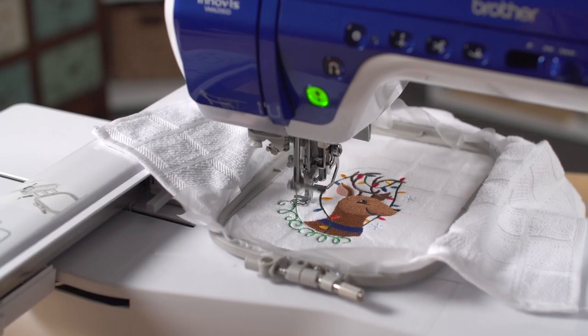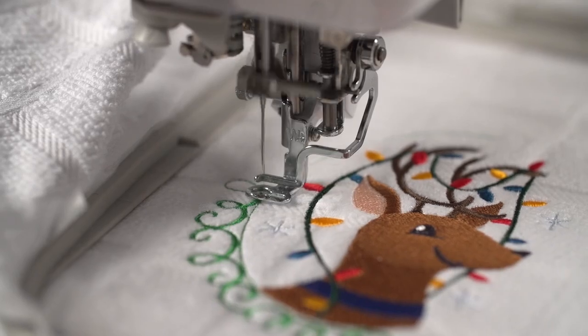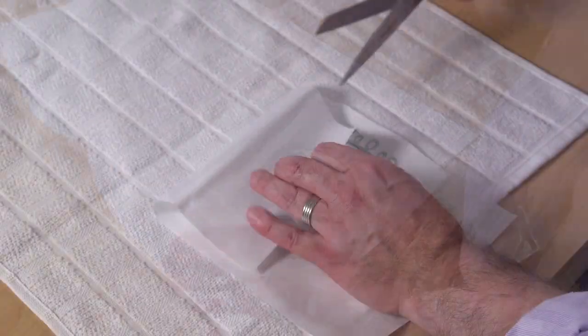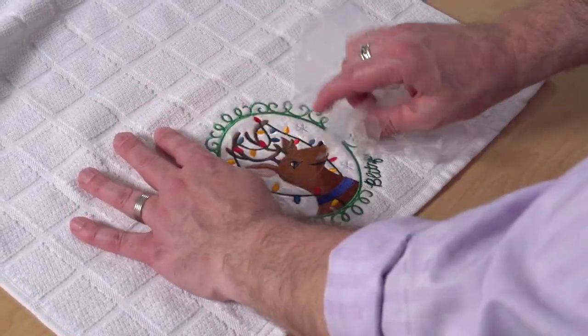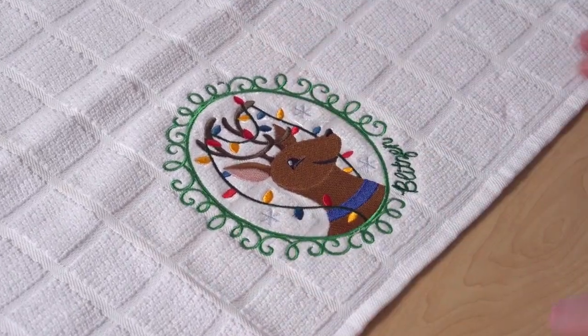Embroider the design. I use a size 11 or 75/11 sewing or embroidery needle when embroidering on terrycloth. After the design has finished, cut the excess stabilizer away from the back. I leave about one-half inch around the design, and tear the water-soluble off the top too. You can use a damp sponge to remove any little bits.